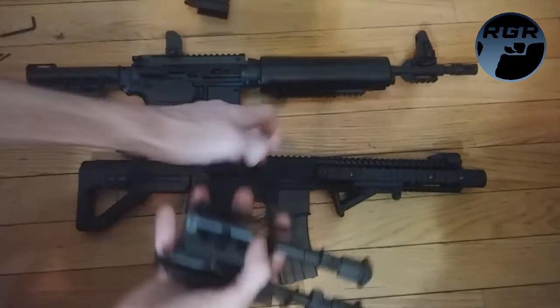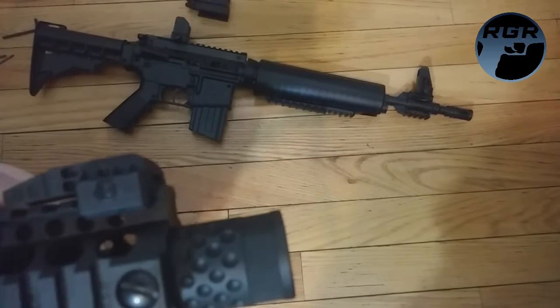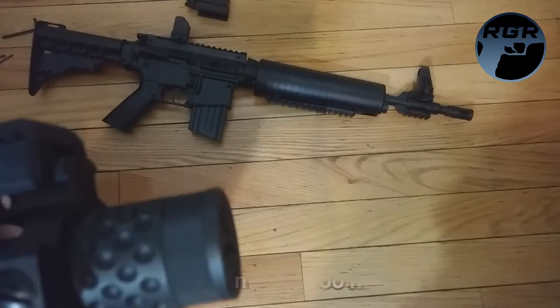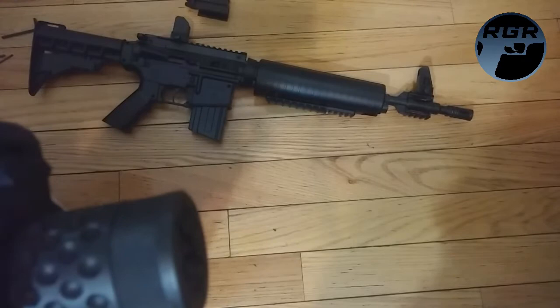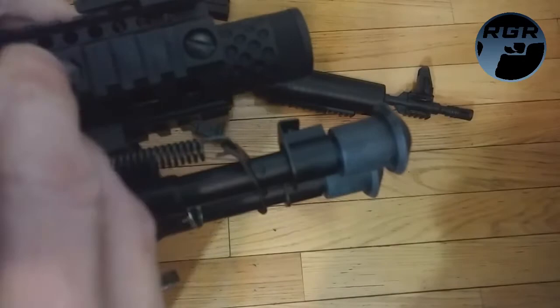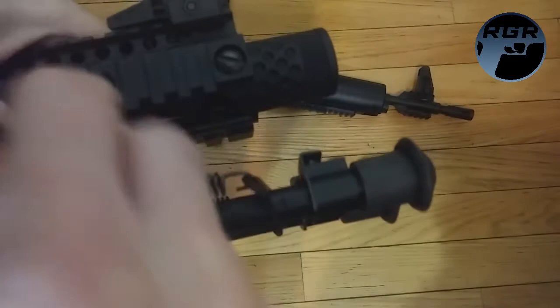I'm going to take the DPMS now — wow, this is much heavier — and put the bipod right on the front. I want it flush with the muzzle; I don't want it to go too much past the muzzle. I'm going to attempt to do that without having to take the whole screw off. It's pretty simple, it goes on — I'm not even tightening it yet, hold on one sec.